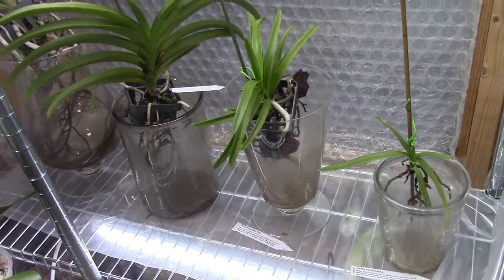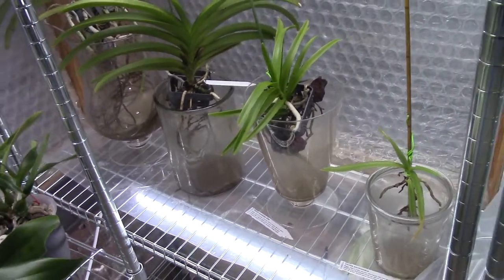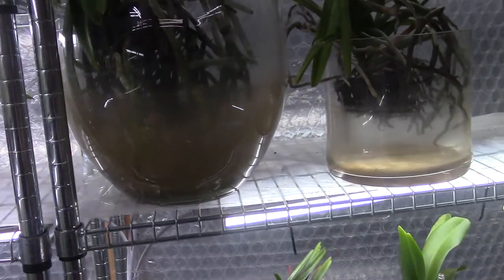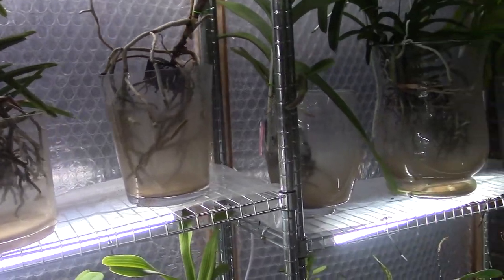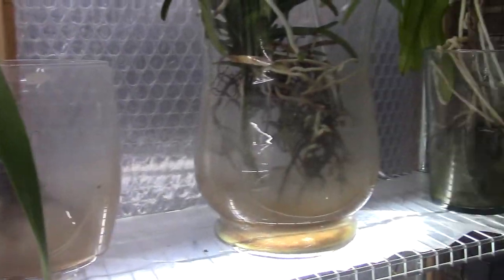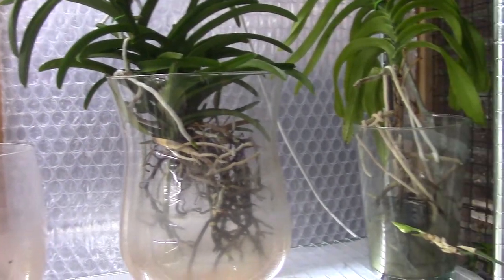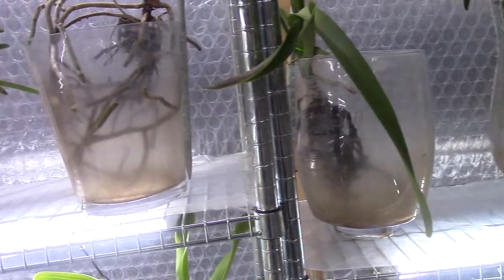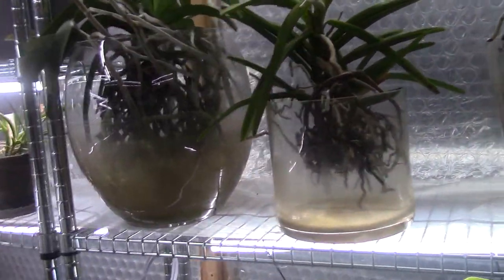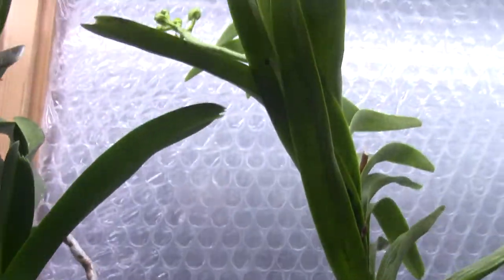I've always had my Vandas in these glass vases in the home and they did really, really well in this setup. But I did change it because I thought with a greenhouse I could spray them easily. In winter, though, when the leaves get wet and it's too cold, they really hate it — they are warm to intermediate growers, and the Netherlands is not that warm most of the year. But my Vandas are coming back with new roots, and I also have a first beautiful spike.